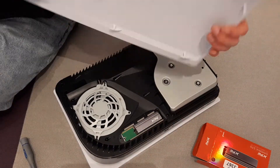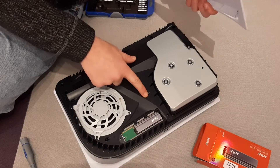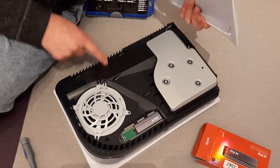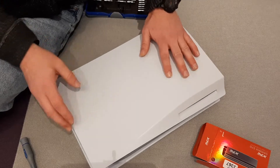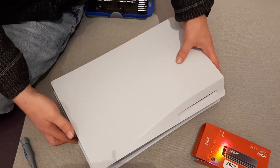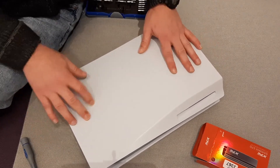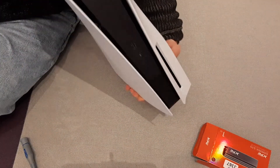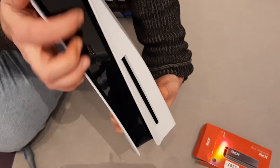Now it's time to put the cover back. It's simple — you see these two holes here, just put it like this and it will fit without any problems. You'll feel it and just press a little bit — there's a click. And that's it, that's the whole process. Here is the SSD inside as you can see.